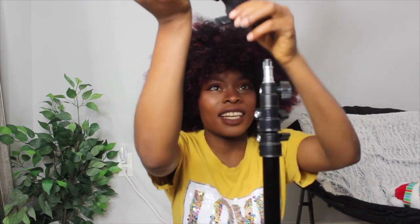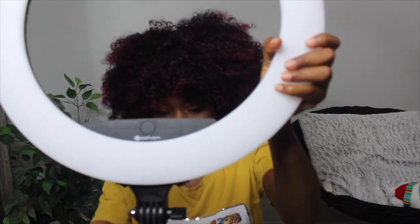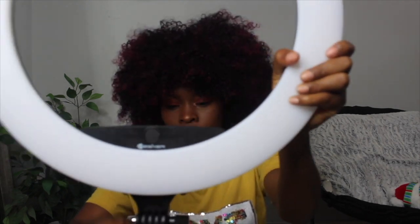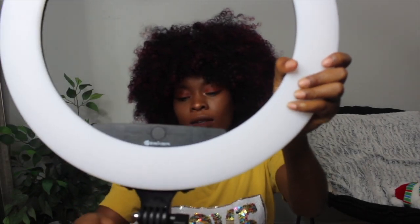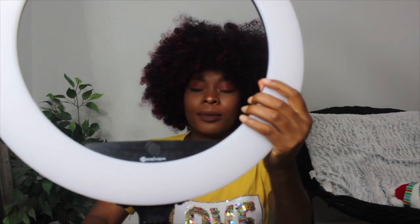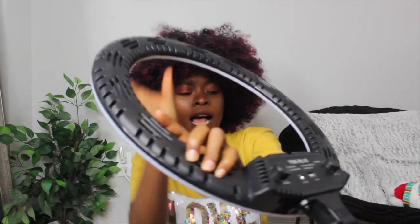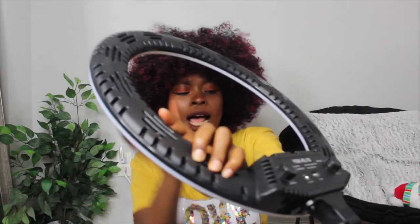I'm just gonna go ahead and put this together — this is not hard to figure out at all. Wait — I'm supposed to take this out first. I'll just put that right there and then we are all good. Ow — I didn't tighten this. Okay, now this is tight enough.